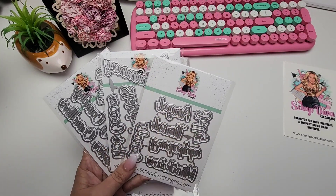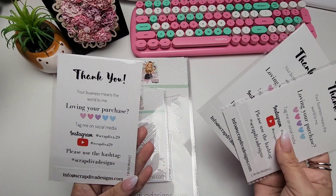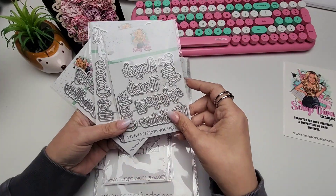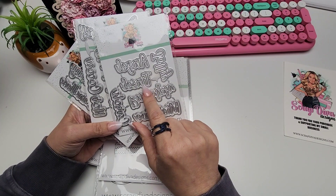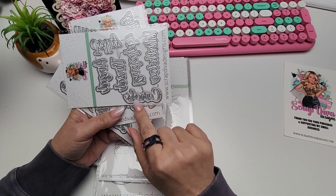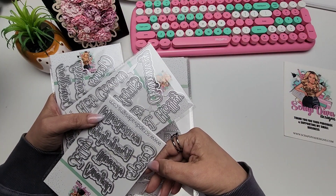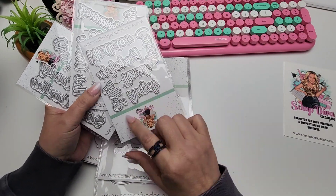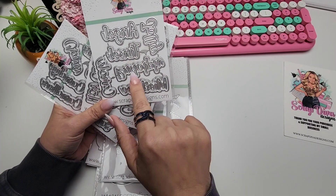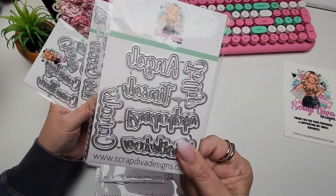Let's start off with the word dies. We all know Erica always has a really great word die, and the fonts are amazing. This one is Christmas Words Number One, Christmas Words Number Two, and Christmas Words Number Three. In Words Number One we've got: angel, tinsel, carols, Rudolph, mistletoe, and jolly.